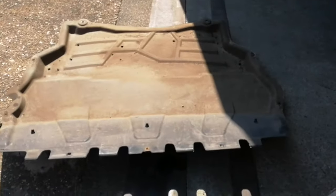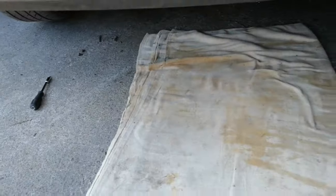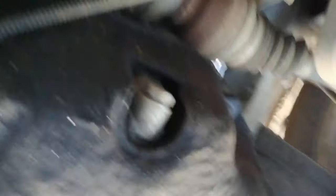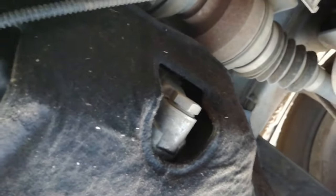Make sure you remember which way the belly pan goes back in, but it is quite easy. Now you can see the sump plug. It's a 19mm, so I'm going to get my bucket and drain the oil now.